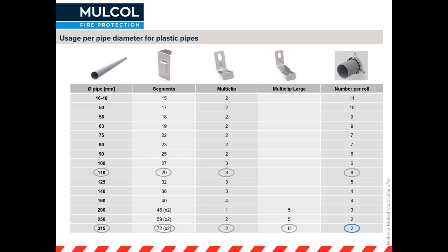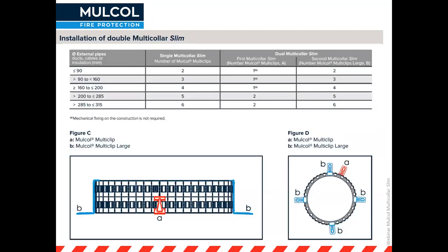You might be thinking you've got 30 segments left over — don't worry, you can reuse them on the next roll. I'll explain that in a moment.